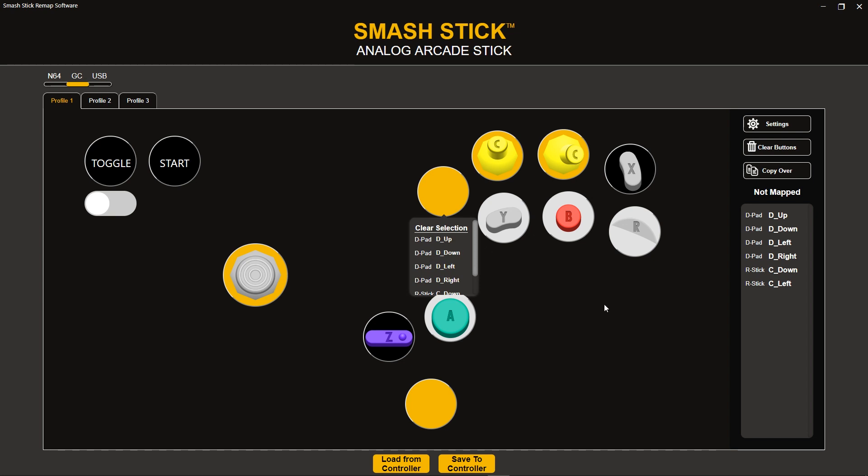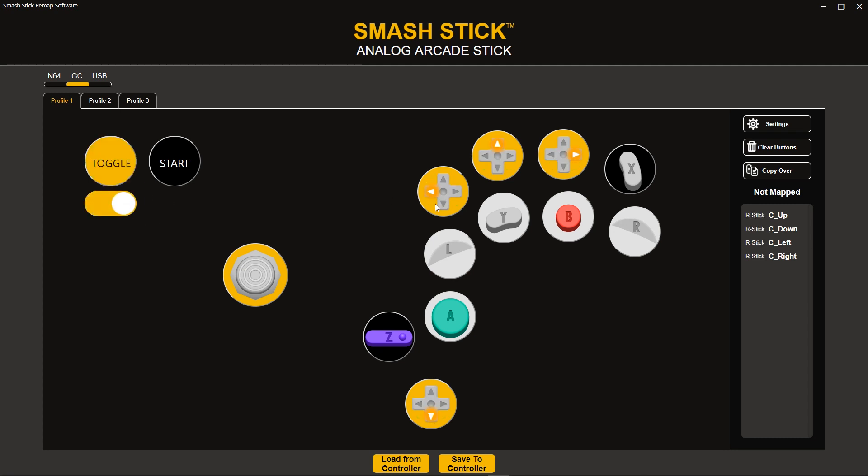Keep in mind that you don't have to just use the drop-down — you can also drag things as well, depending on your personal preference. Working within the remap area is pretty straightforward. We also have this toggle functionality, which works the same way it does on the actual controller. Whenever you press the toggle button, it will change some of the functionality that you have, essentially giving you two profiles in one. I normally like to use this for my C-Stick — if I hold the toggle button, I can have my C-Stick turn to D-pad.